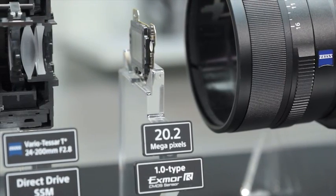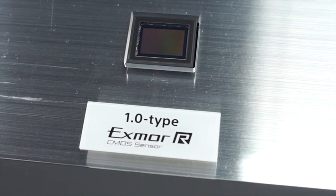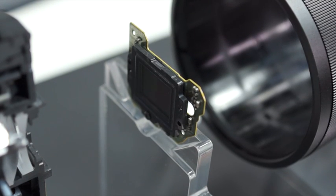The image sensor is a 20-megapixel, 1-inch Exmor-R CMOS sensor, producing raw images at 14-bit or JPEG format at 8-bit.